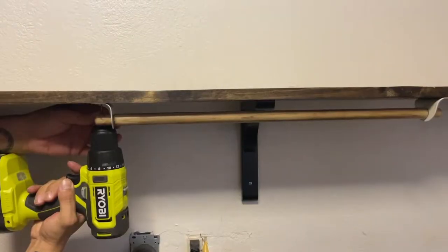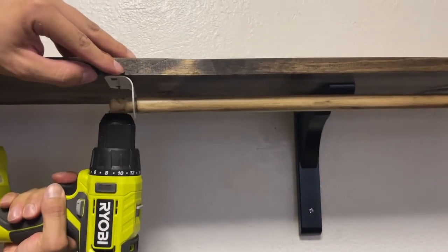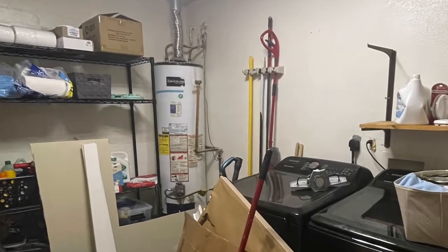So we headed to Lowe's and found a piece that was the perfect size, and then we stained that and added this rail system that we got from Ikea.